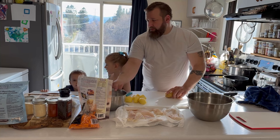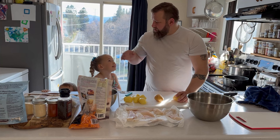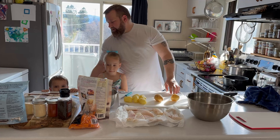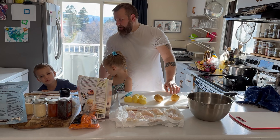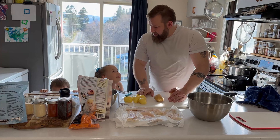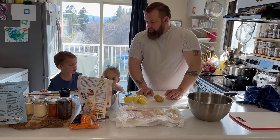Hi everybody, we're back with another video of Family Cooking Life. We have little chef one — say hi! And little chef two, stand up, look at the camera — say hi! What are we making today? Fish and chips with a little bit of coconut.